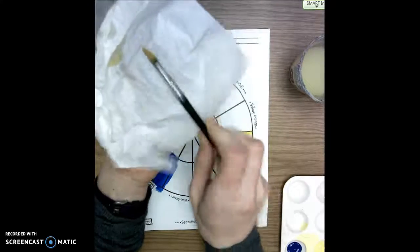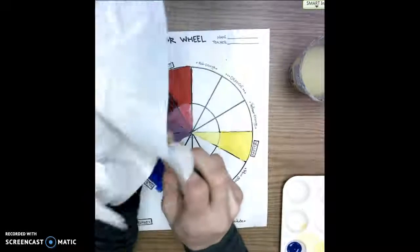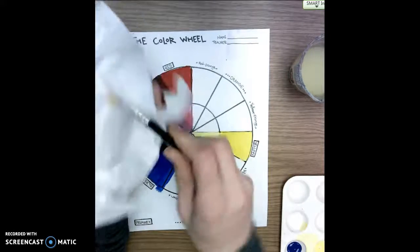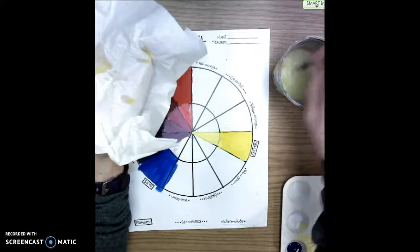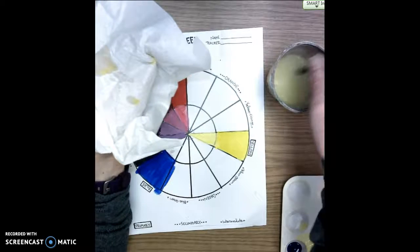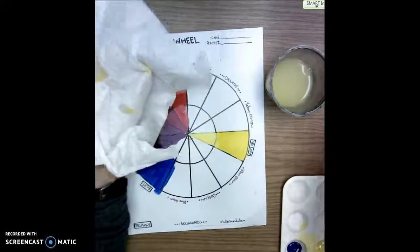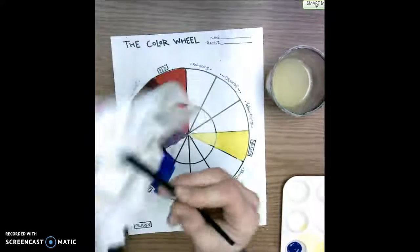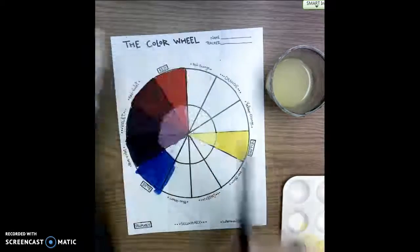I'm going to pinch the brush inside the paper towel, making a pinching motion, which gets the water out and gives it a nice tip for painting. It's a little dirty still, so I'll rinse it a little more — swishing in the water, swiping on the side of the cup, then pinching it dry with the paper towel. Now I'm going back into the yellow, so it doesn't really matter if it has a little yellow on it.